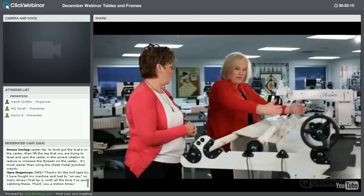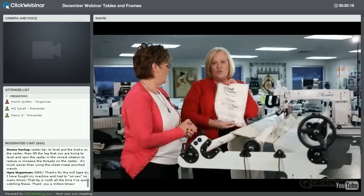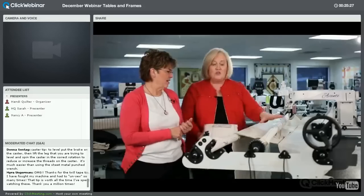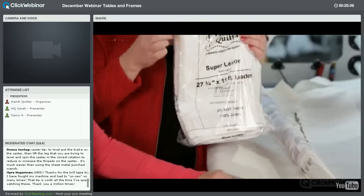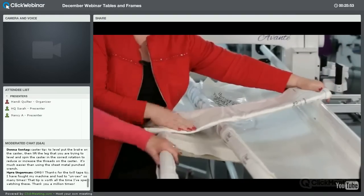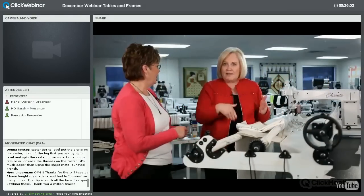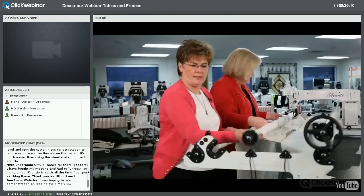With larger machines like the Infinity or Fusion you don't want to reach so far — bring it really close. Let's pull out the Super Leader. The Infinity with the Gallery frame comes with the Super Leader and two smaller leaders; other frames do not include it. I would say the Super Leader is the first thing you buy after purchasing your machine. It's a 28-inch leader and comes in 12 feet — if your frame is set up at 8 or 10 feet you can cut and serge it.